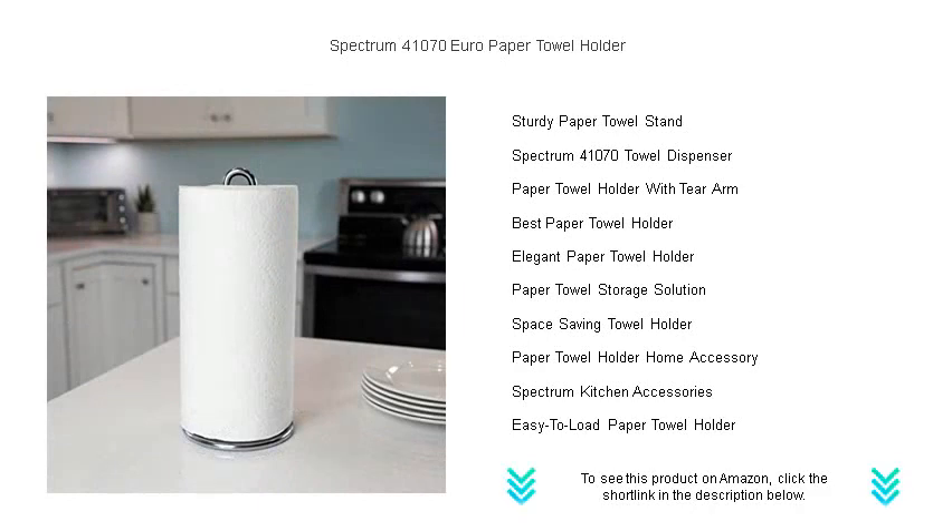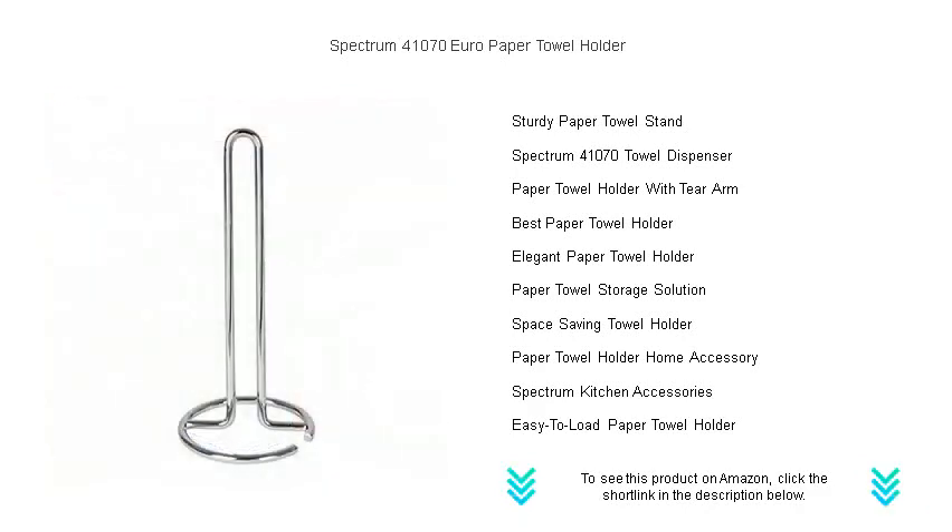Say goodbye to cluttered counters and hello to convenience. Grab yours today and add a touch of sophistication to your home.